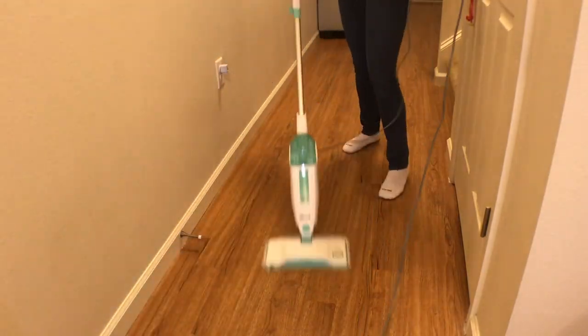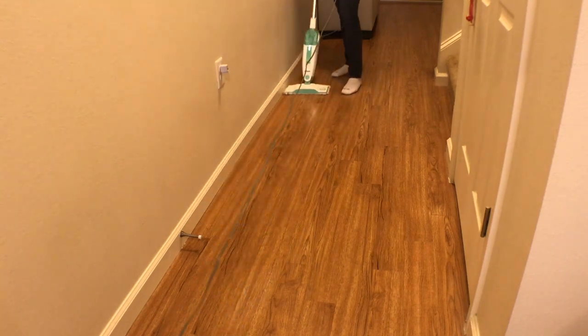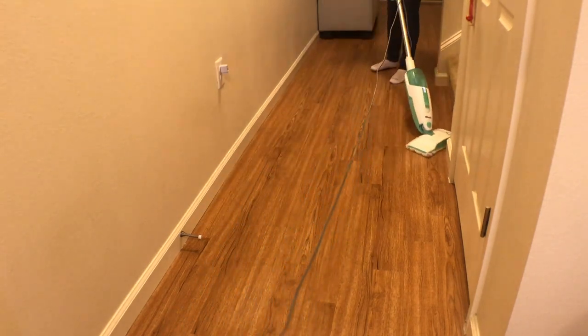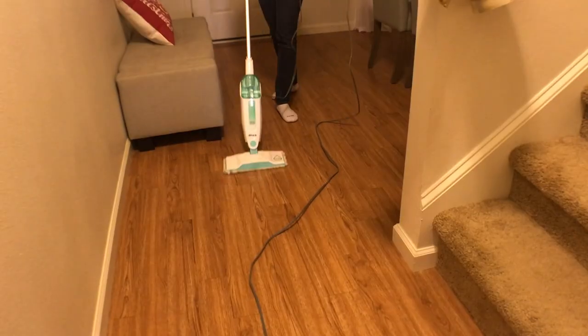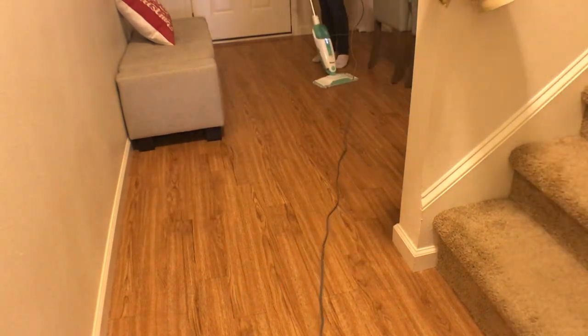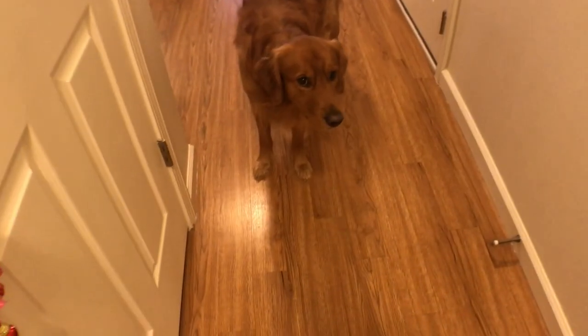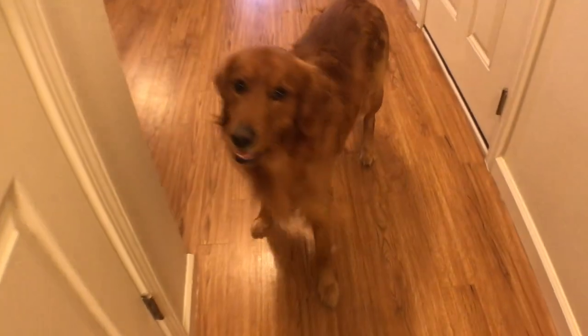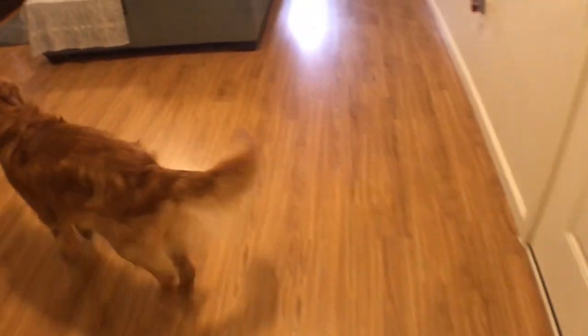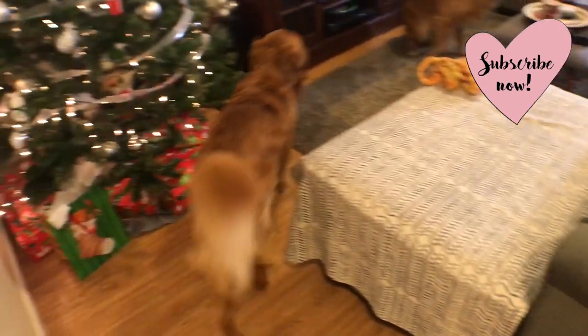So that's pretty much my cleaning routine — it's what I do at least once a week and I hope you guys enjoyed it. I hope this gives you some motivation to clean going into the new year. If you guys liked this cleaning video, since this is my first one, let me know. I would love to do more because it was nice to clean and film a video at the same time — a win-win. Don't forget to subscribe before you leave and I'll see you guys in my next one. Bye guys!